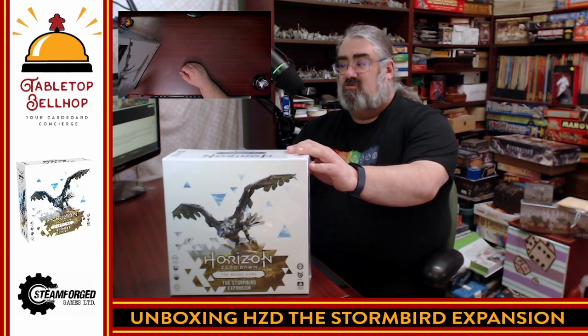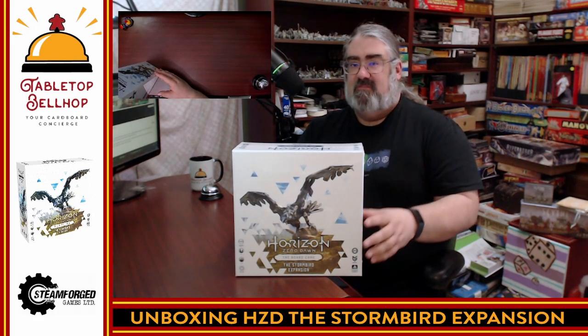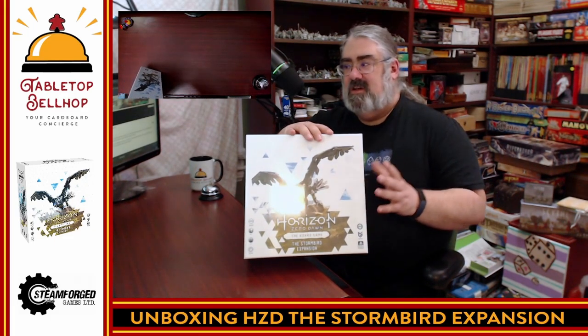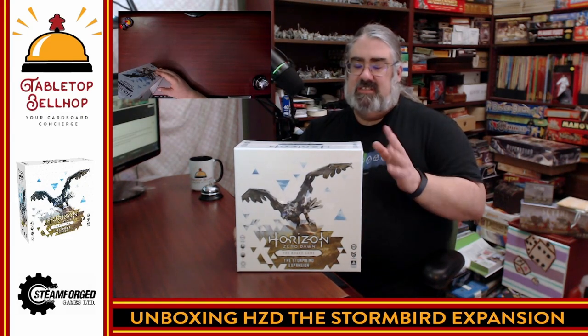Today what I'm going to be doing is cracking open this surprisingly large box. You can probably recognize the art style if you know the game. This is the big miniature expansion — the Stormbird expansion for Horizon Zero Dawn, the board game from Steamforged Games, who I do have to thank for sending this along with the base game for us to check out. The Horizon Zero Dawn board game is a very, very cool adaptation of part of the video game where you are playing hunters out on a hunt for the hunter's lodge. In the original game you just have one beast you can go after, while this adds a whole new mission where you're trying to catch a Stormbird, one of the most dangerous machines in Horizon Zero Dawn.